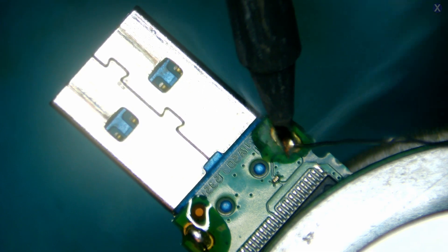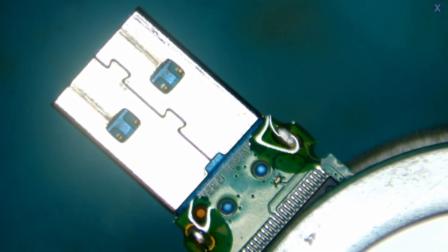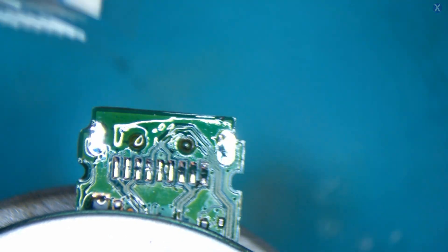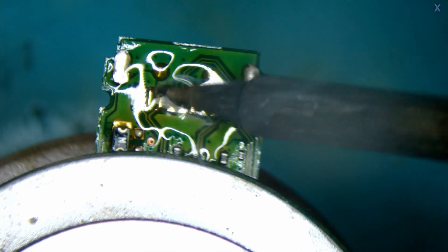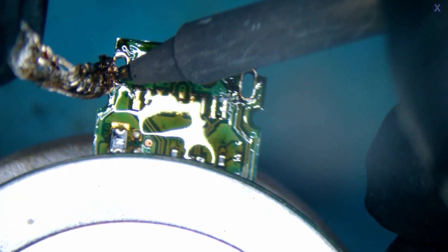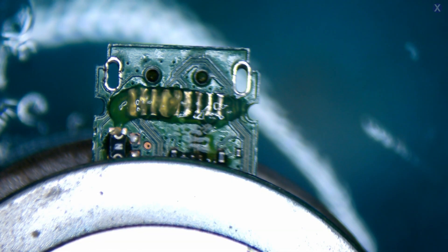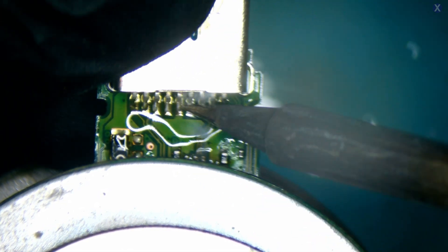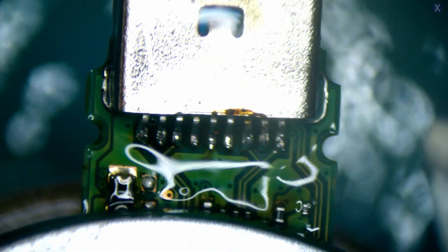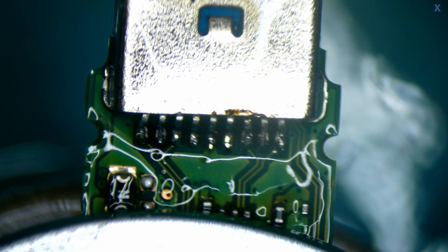We're going to mix some old solder with new — adding flux to help loosen it up. We remove the head, and it looks good. Now we need to make sure the pads are going to make a nice connection, so we clean up that area as well as the hooks on the side. We add more flux, reattach the donor head, and make sure all the pads are making a perfect connection — that's the most important thing. We add some more solder, the connection looks good, and we clean it up. Pads all look connected to the main USB head, solder looks really good, no issues.